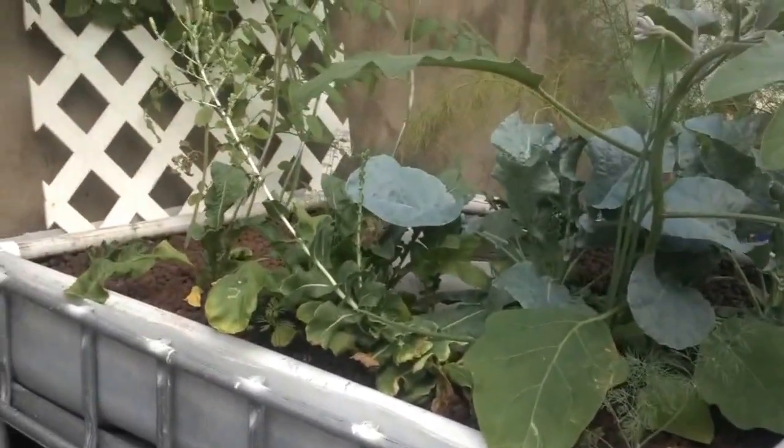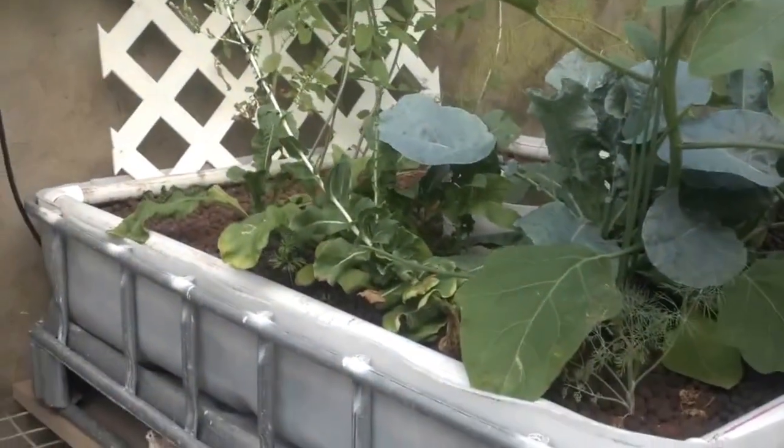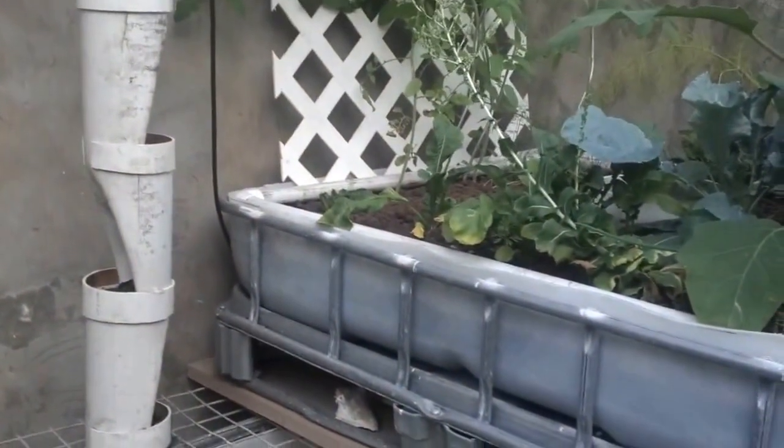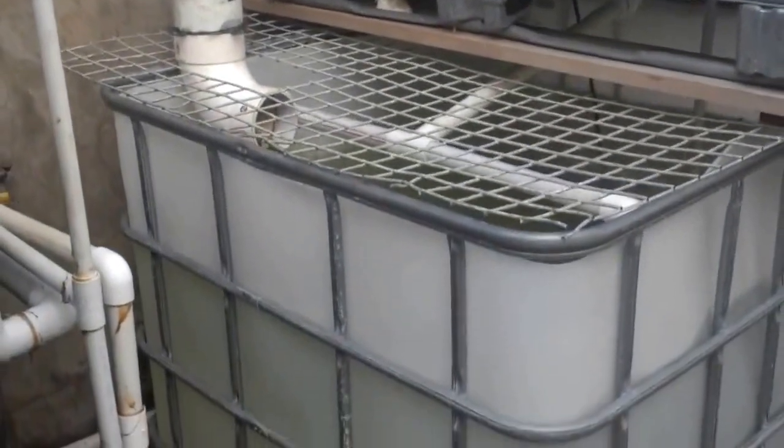Alright, this is my aquaponics system at my home. It's made from an ICB container — I took the cutting tool to it.